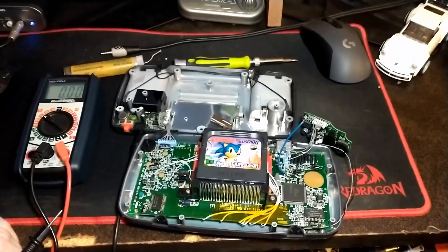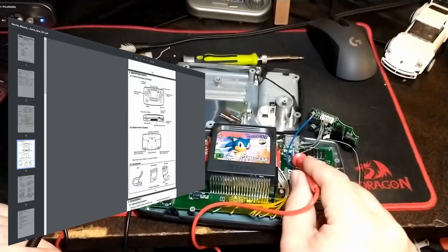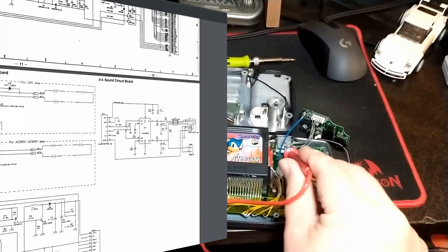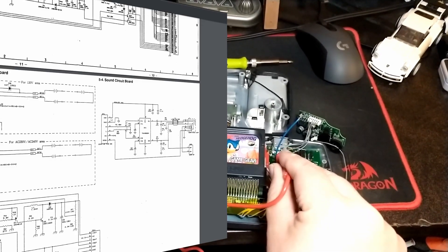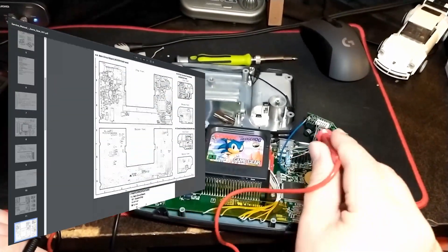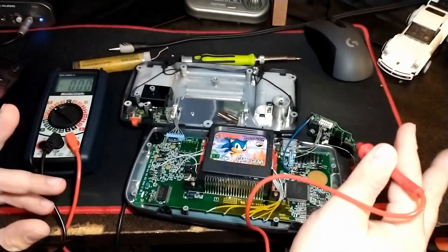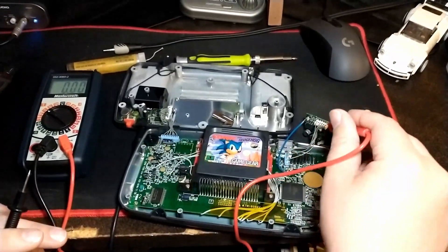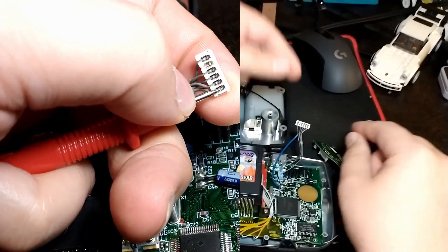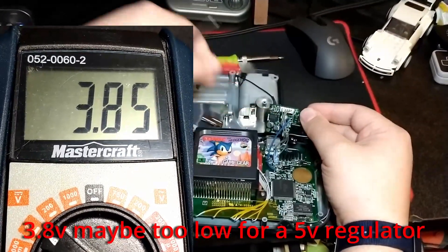I've been working on a Game Gear issue with no audio. Someone sent me a link to schematics, which actually helped. This harness here brings audio and power to the audio board. There's supposed to be a 5-volt rail on the very top pin, then ground, then left and right audio, and the last pin detects if headphones are plugged in. The 5-volt rail is showing up as 4 volts on this harness, and the schematic shows the audio amp chip — pin 2 should have 5 volts on it.